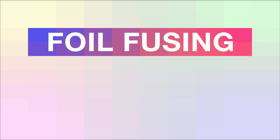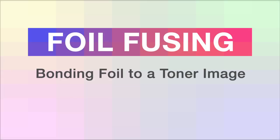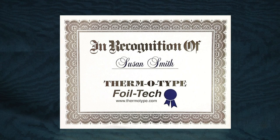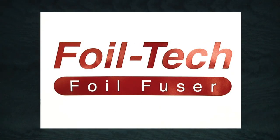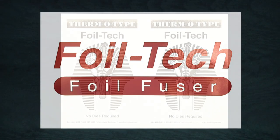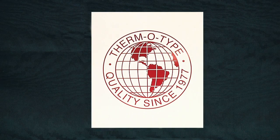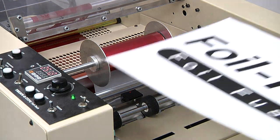Foil fusing — the process of bonding foil to a toner image area printed with a copy machine or laser printer — has been around for many years. The foil fusing process allows beautiful flat foil graphics and text to be produced without the need for a special die, expensive foil stamping equipment, complex make-ready, or a skilled operator.